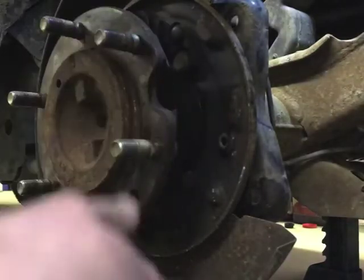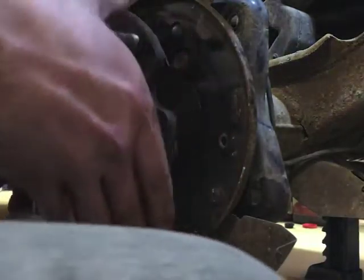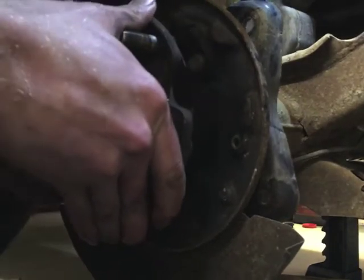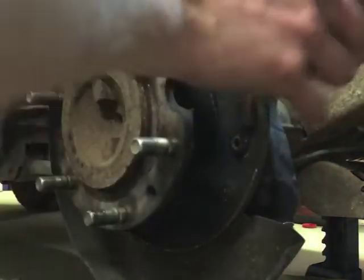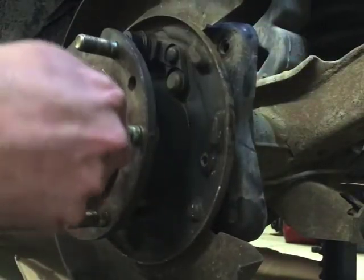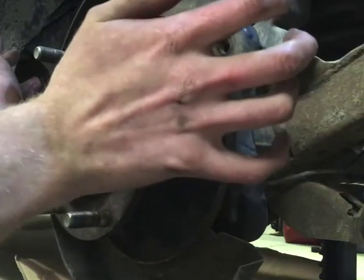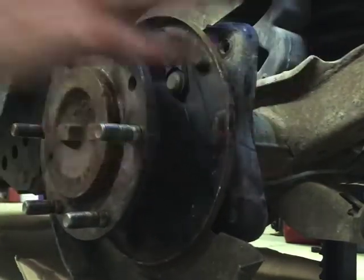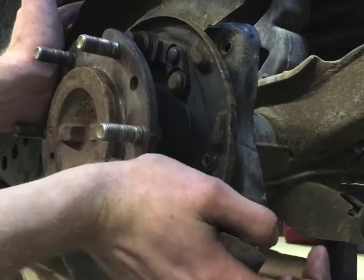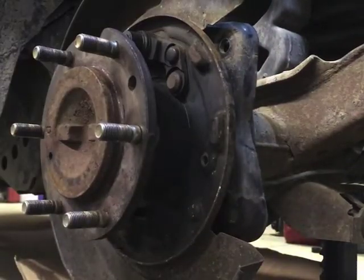It does turn smoothly. It's got a lot of drag on it because it's got actual grease in it now, but that's not necessarily a bad thing. Got it stuck back in there — it's all splined in. It's springing off of something though; I can't figure out what.